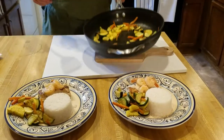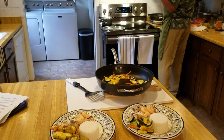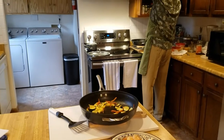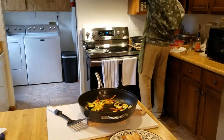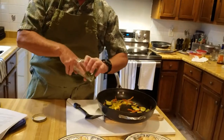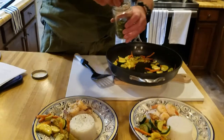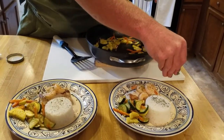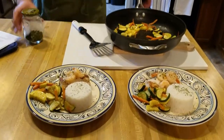Normally I would use a little fresh parsley as a garnish, but we didn't pick some up today — so we'll use a little dry parsley instead. And there you go — that's it.